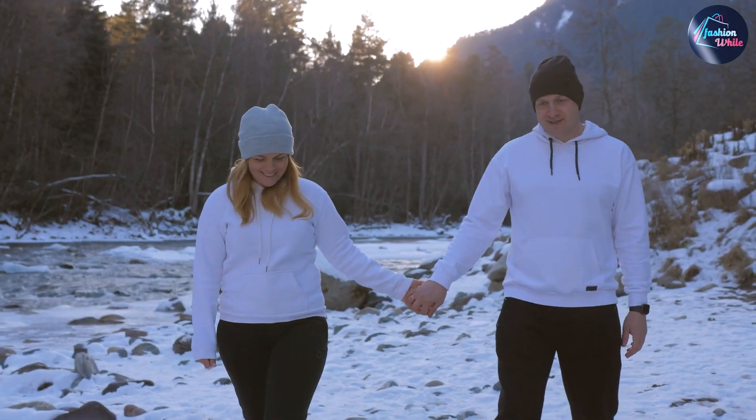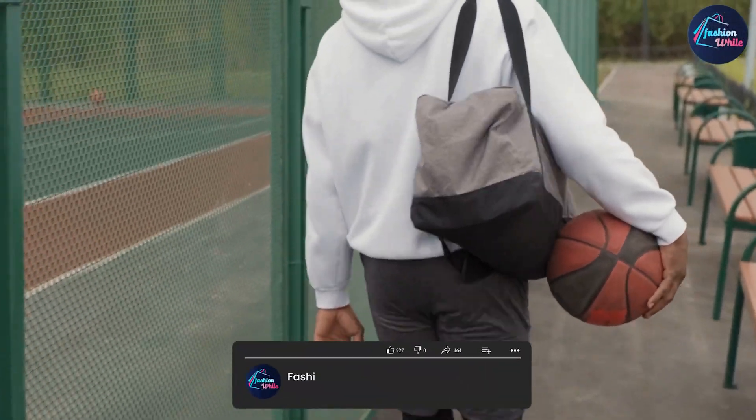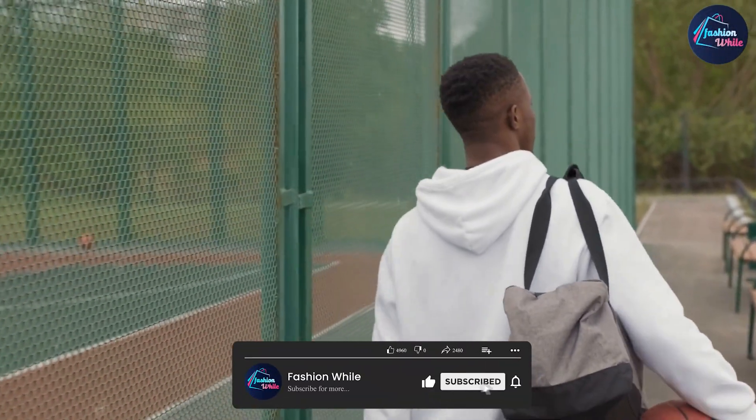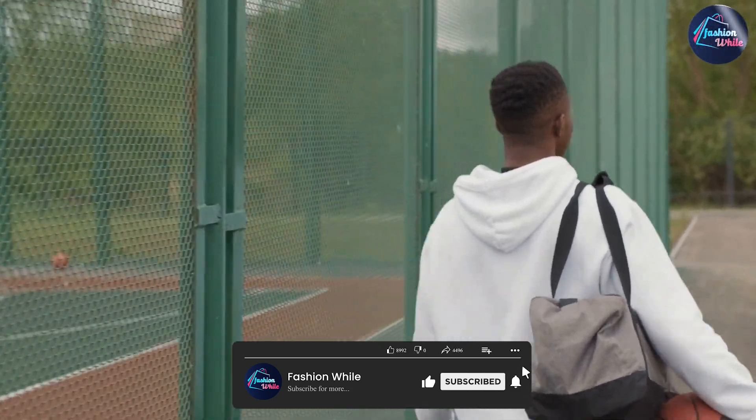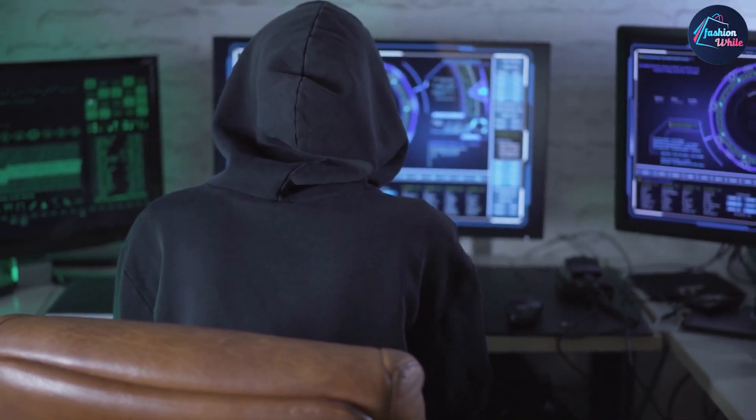First of all, let's talk about the material. The Eco Smart Fleece Hoodie is made from a blend of recycled polyester and cotton, which is a big plus in terms of sustainability. We appreciate that Hanes is making an effort to reduce their impact on the environment, and the fact that this sweatshirt is made from recycled materials is a great step in the right direction.